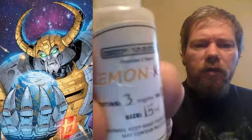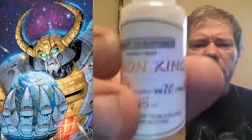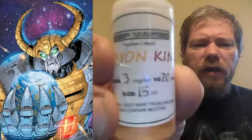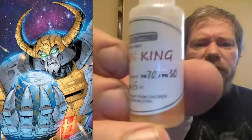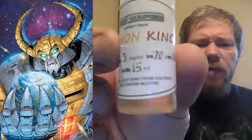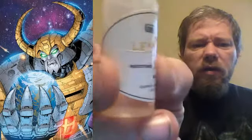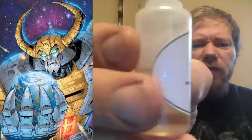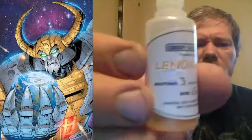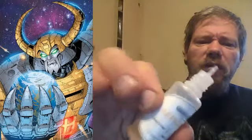We're going with another one — ESP Vapes. 3 milligram, 15 ml bottle, 70-30. Does have a warning down there at the bottom: keep away from children, may contain nicotine. Still think a flavor description might fit over there, small print like the warning label. Comes in these nice squeezy bottles.